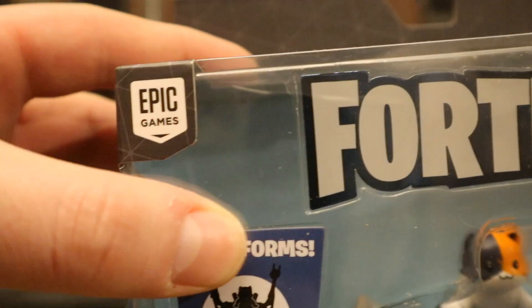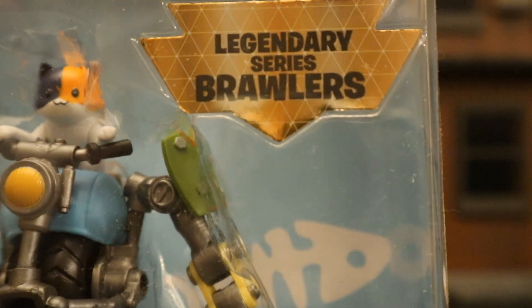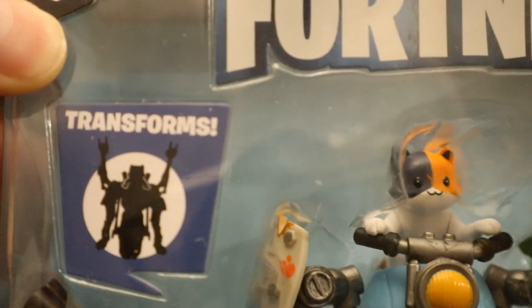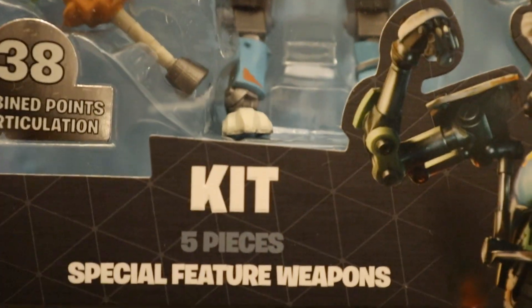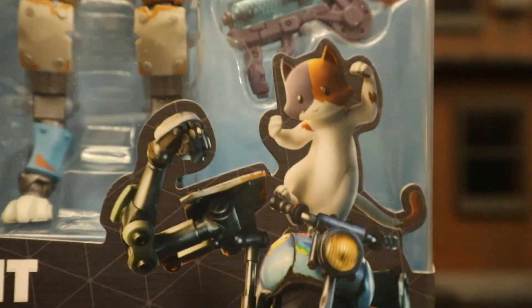Let's go ahead and check out the packaging. At the top you can see Epic Games, Fortnite, ages 8+, Legendary Series Brawlers. It says he transforms — I believe that is going to activate his built-in emote called Go Cat Go. Going further down: 38 points of articulation, Kit, 5 pieces, special feature weapons, and here he is posed up from the game.